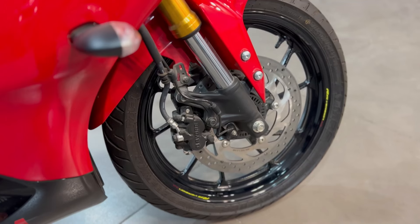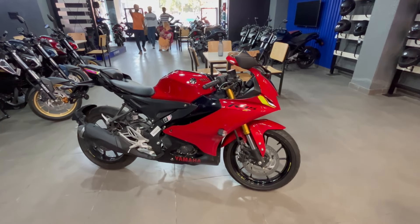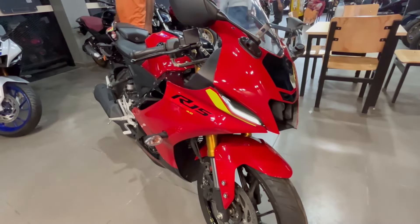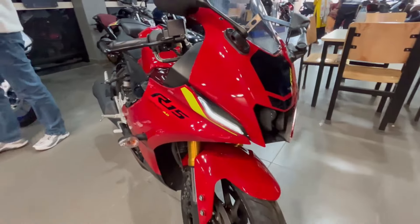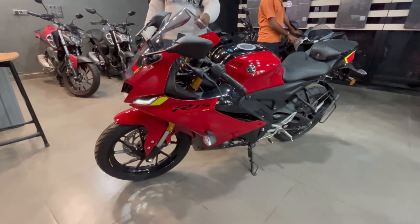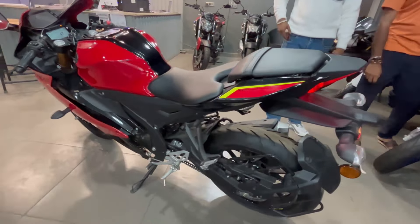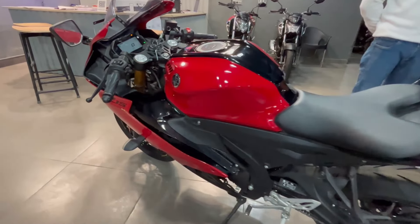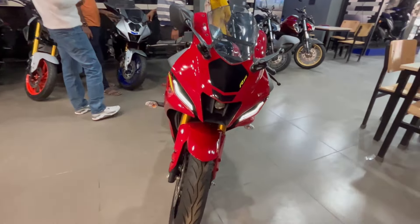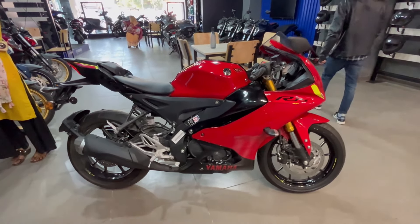Thank you for joining us. Finally guys, यह है Yamaha की R15 Version 4 का latest 2024 model। जो screen पे color देख पा रहे हो, यह इसका red color variant है। इसके अलावा इसमें 4 color variant और देखने को मिल जाएंगे। सबकी price अलग-अलग देखने को मिलेगी। यह R15 Version 4 का सबसे सस्ता color variant है क्योंकि इसकी price other color variants की अपेक्षा थोड़ी कम है। 2024 के नए updates में क्या changes किए गए हैं, पूरी जानकारी detail में देने वाला हूँ इस video में।